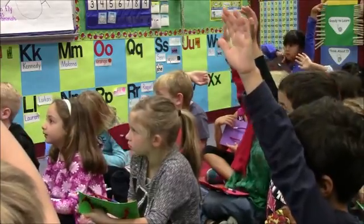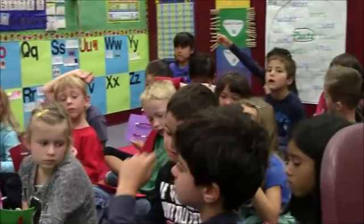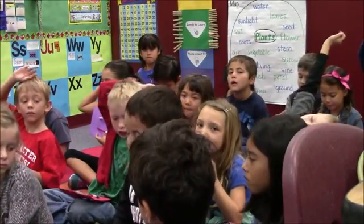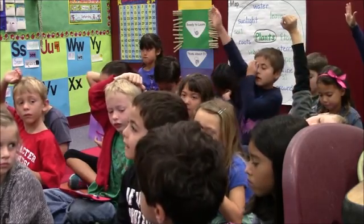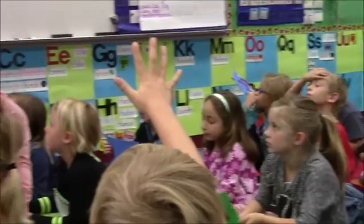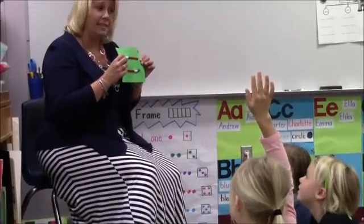Did someone do it a different way? Daniel, how did you do it? This whole row is ten, so that's one more to make ten, so I just left one out to make nine. So he did subtraction almost — he said he knew that this was ten, and if you take one away, how many do you have? Nine. Very good job.